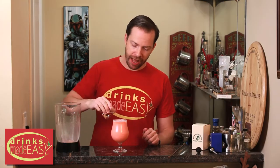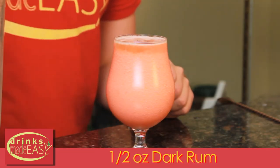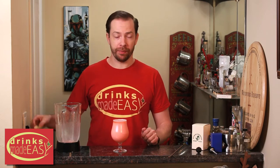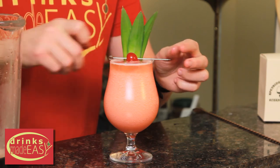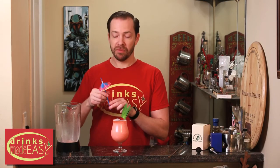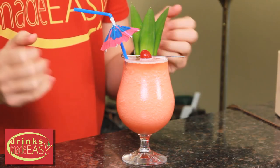On top of that, we're going to drizzle half an ounce of dark rum. Garnished with three pineapple leaves, a cherry, and a nice little festive straw. And there you have the Rock Lobster.